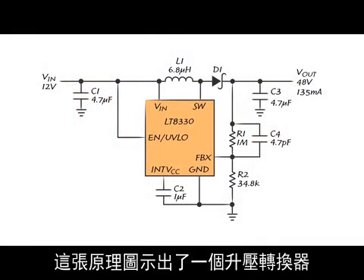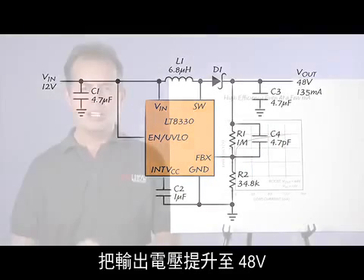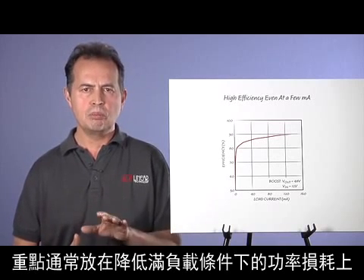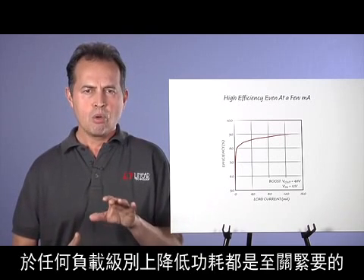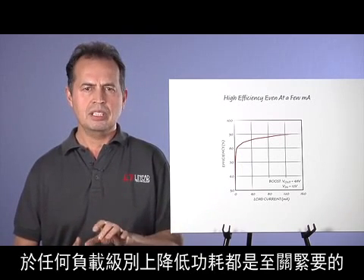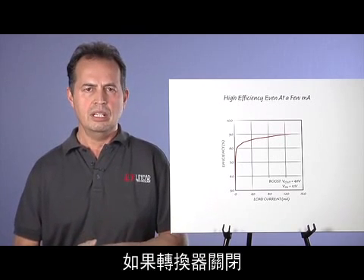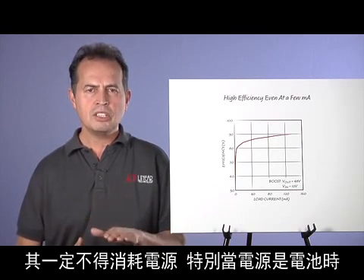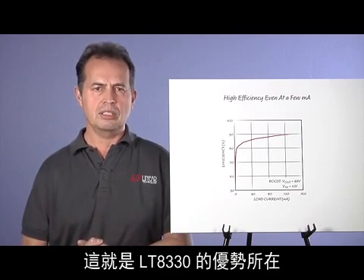This schematic shows a boost converter stepping the output voltage to 48 volts from a 12 volt input. When it comes to efficiency, the emphasis is usually on reducing power loss at full load. However, in today's world, reducing power loss is critical at any load level, including standby mode. If the converter is turned off, it must not drain the source, especially if the source is a battery. This is where the LT8330 shines.